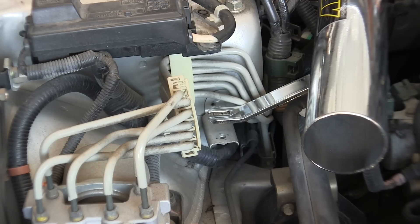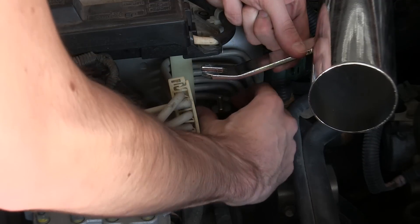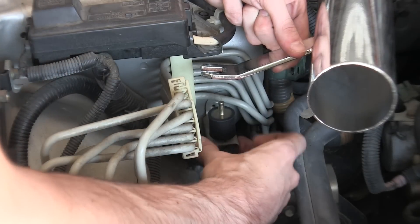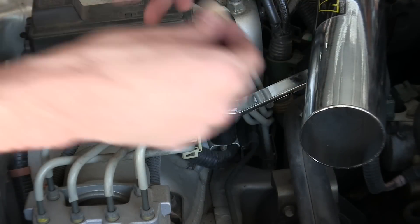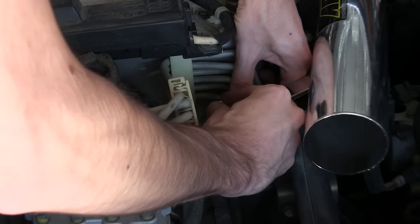Next we're going to connect the inlet pipe to the frame. We've got this rubber mount — we're going to slide that in and then screw it down. This will rest on top of that, then you've got a washer and then a nut. Tighten that down.